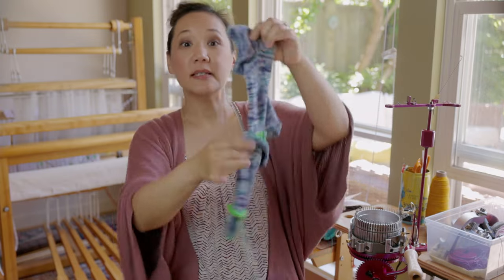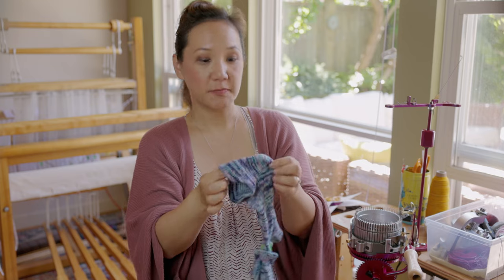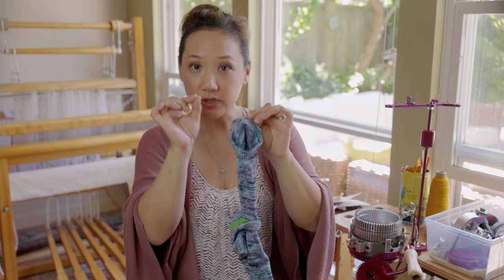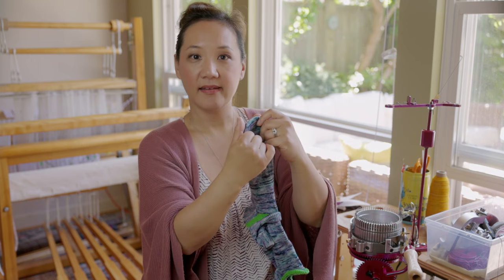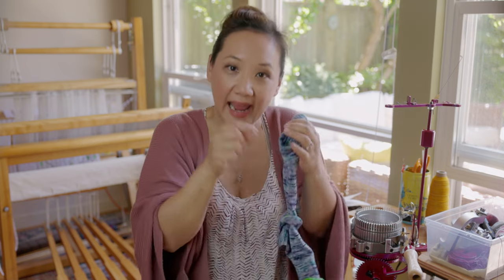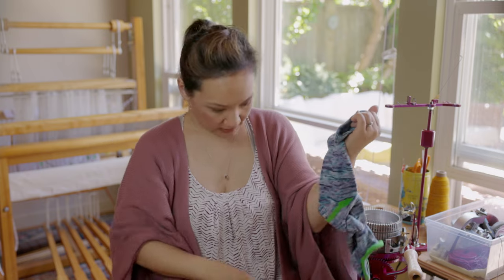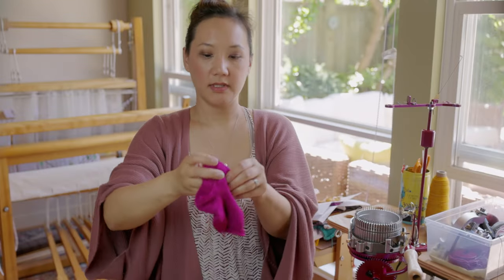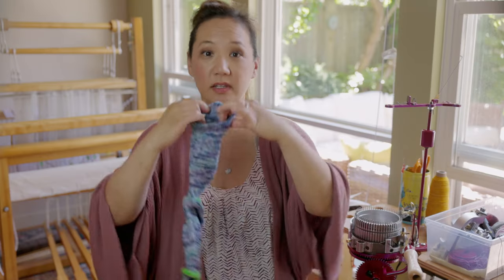I got the heel tab no-show sock pattern from Jamie Mayfield's website, CSM Supplies — it's a free download. To knit these on a circular sock machine, you only need two skills: hanging a hem and working short rows. Short rows happen in three spots: first a short section becomes the heel tab, then you fold it over and hang the hem by taking live stitches from the waste yarn and hanging each one on each needle, creating a nice folded edge with nothing to sew.